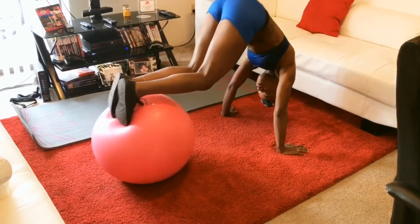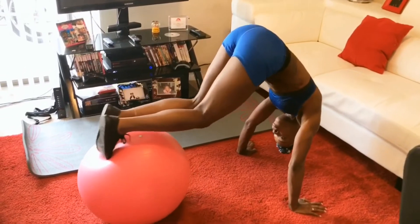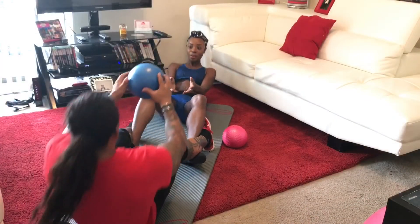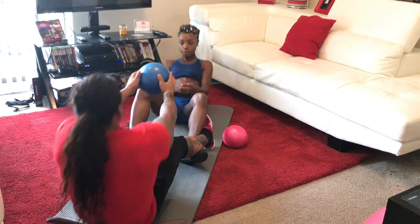Right here is a new workout I was trying. I've done it before a couple of times, but I don't know the name of it. I actually saw it on YouTube — another YouTuber did this and I was like, oh, I want to try that. And yeah, I've been trying it and it works really well.